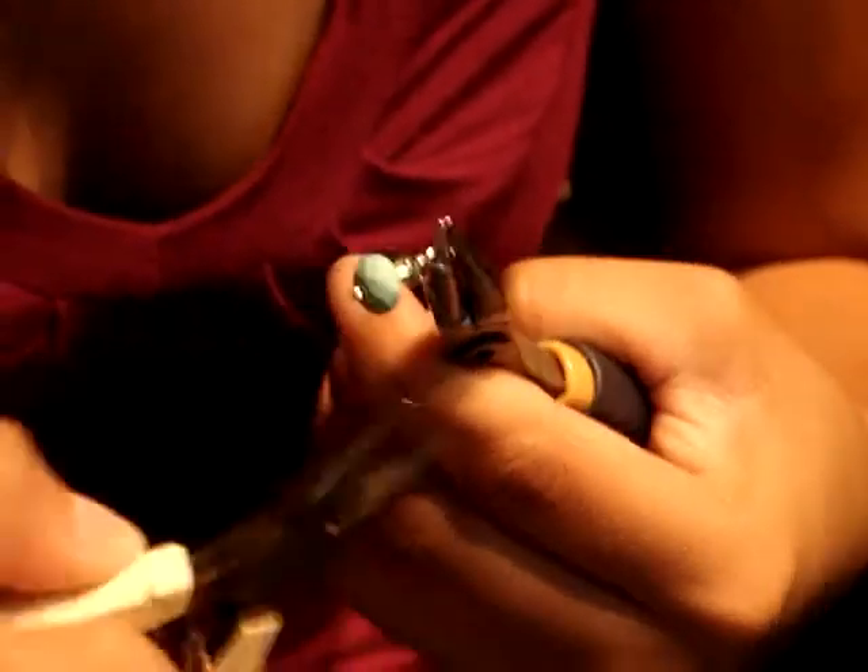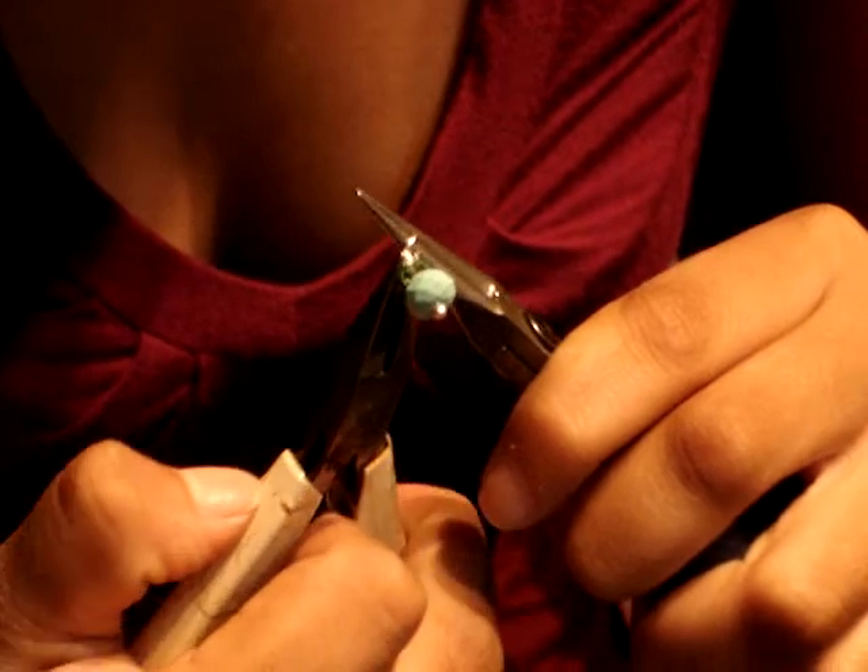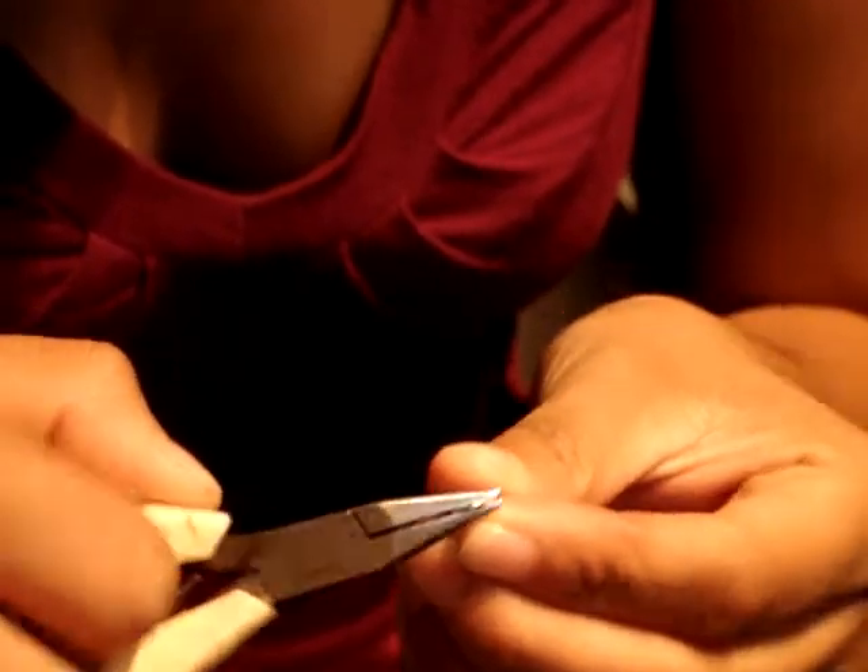When you see work that's really messy, that's just not really the right way. Now she's tucking in the end and finishing it off. She's got to straighten up anything that needs to be straightened up.